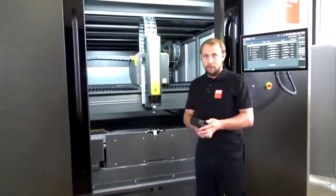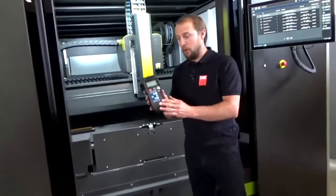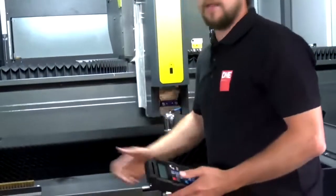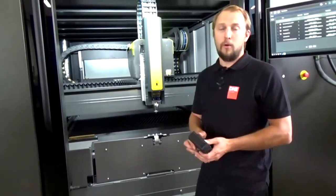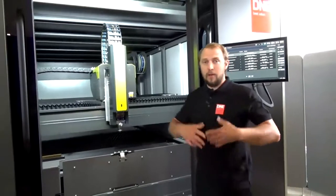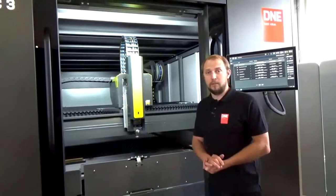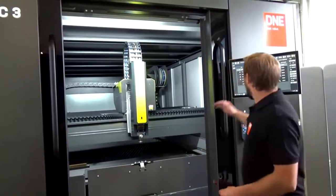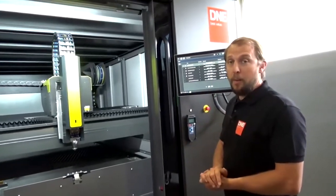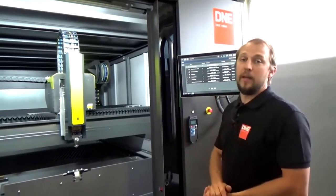One important feature of this machine is this hand control. With this hand control you can operate the cutting head, do a manual cut, or change the point of origin of the machine. So that was a brief overview of this machine, and now I want to show you a short movie about our human interface — the DNE Vision Cutting.